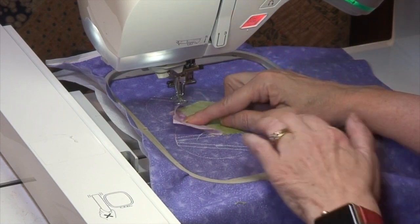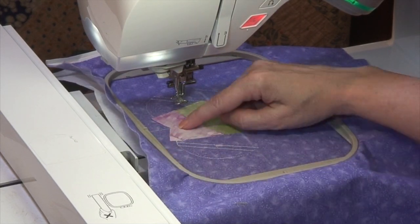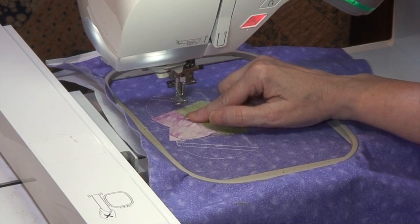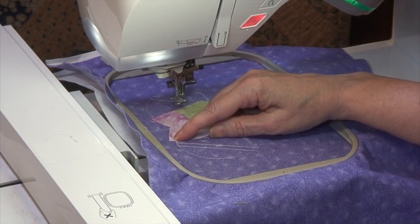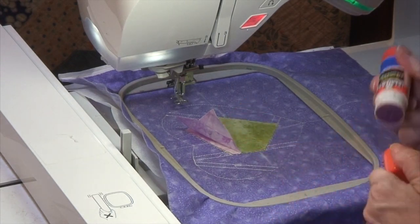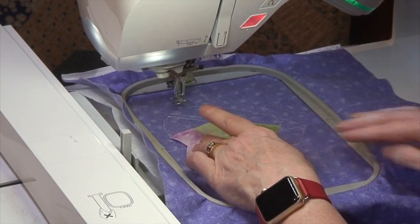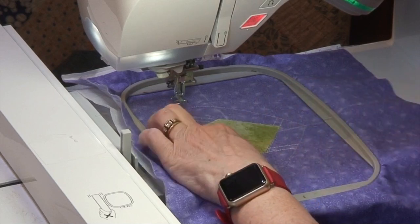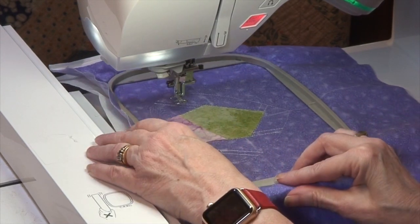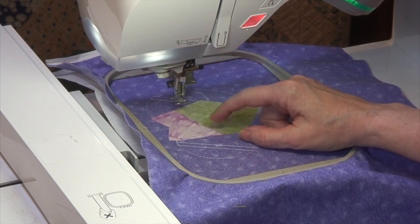Now I'm ready to flip my piece over and finger press it nice and flat. I want to make sure it extends beyond the outside edge because we're going to put an appliqué out there. After all our pieces are stitched down, just before we sew the satin stitch, we're going to trim off the excess fabric. I also like to dab a little glue stick on there and use a tacking iron to flatten out the seam a bit.